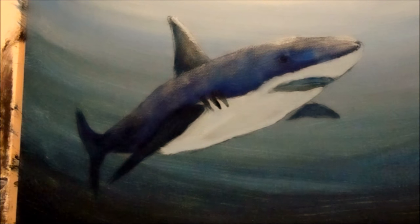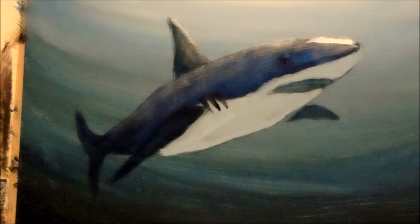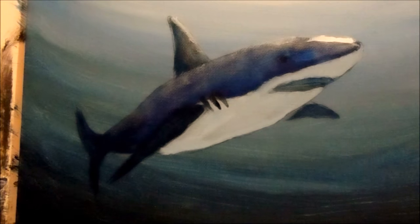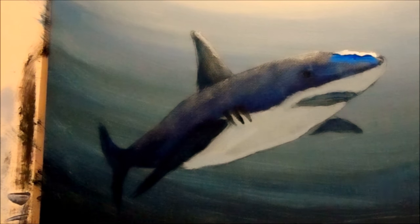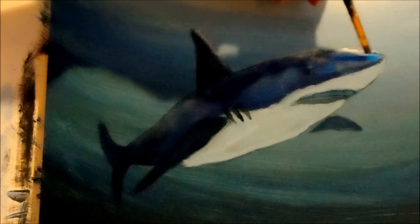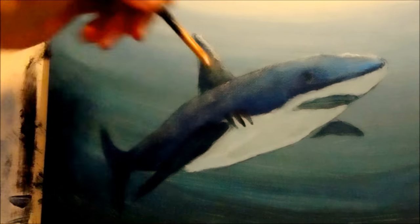Now we'll add our final highlight — pure white — on top of the nose or the head. That brush might be a bit too big, but it still looks good. Always check your brushes — you don't want to be stuck with the wrong one. I'm going to take some of that white out because I've got too much up there. Take all the paint off your brush and scrub it right into the shark. That gives it the three values and makes it look more natural.